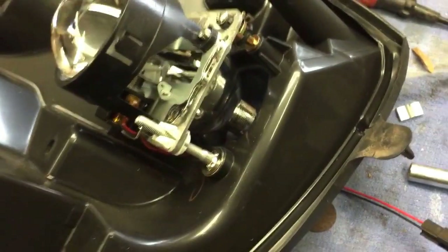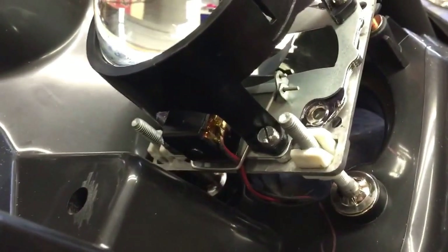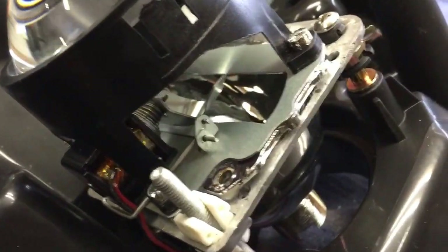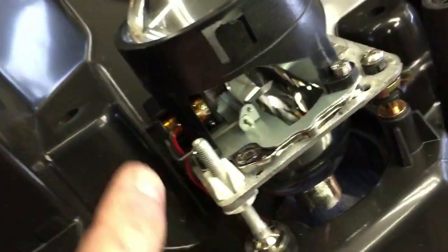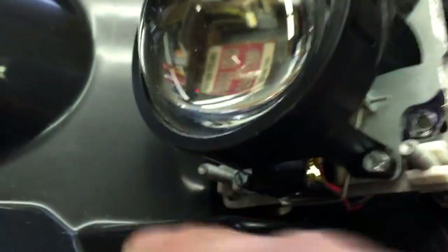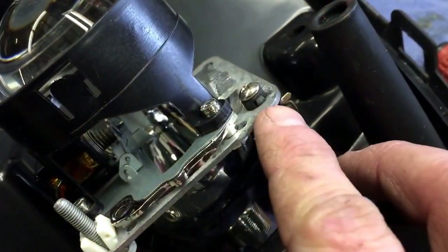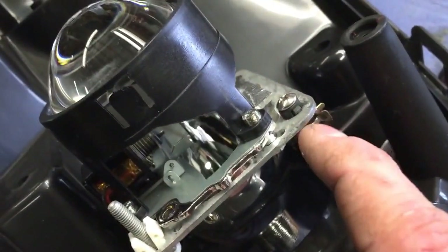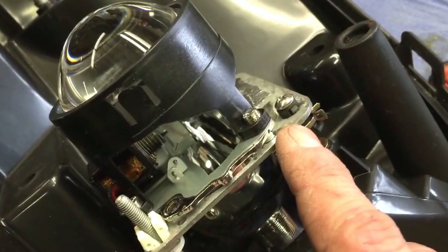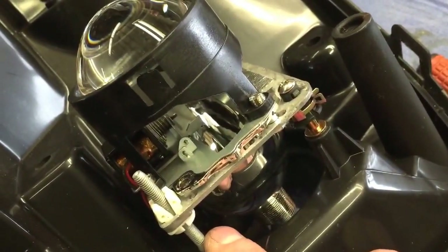Here we are with the projector mounted in the headlight backing. You can see our adjustment headlight aiming connection and how we've used that flange we built to mount the headlight. This headlight flange is mounted in three places: two on the bottom and a point of pivot right here. I added an extra screw on top because I felt it was a little loose and I didn't want it popping out — I took a wood screw, cut it off, and screwed it down in there just to tighten it up. This setup seems to be a little heavier than the original.